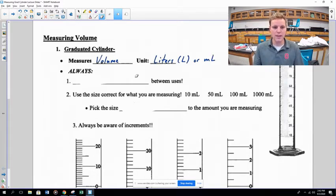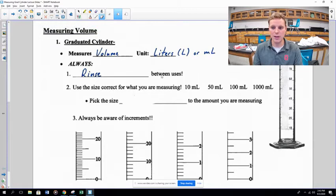One important rule: always rinse your graduated cylinder between uses. If you measure chemical A and then measure chemical B right after without rinsing, A and B could react inside the graduated cylinder. So after measuring chemical A, rinse, rinse, rinse — that way the two chemicals don't mix in the cylinder.